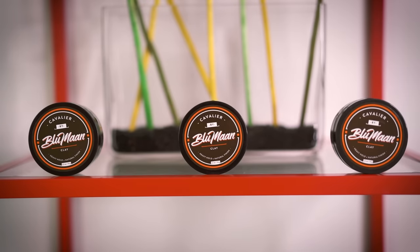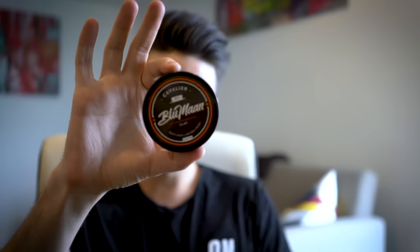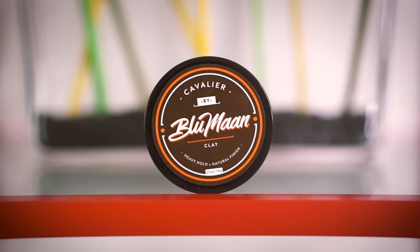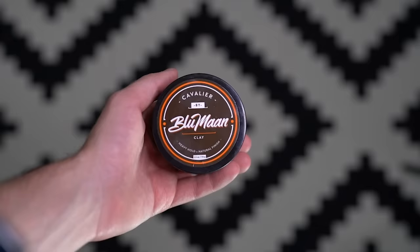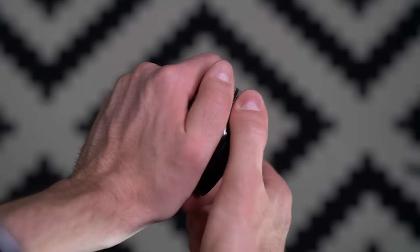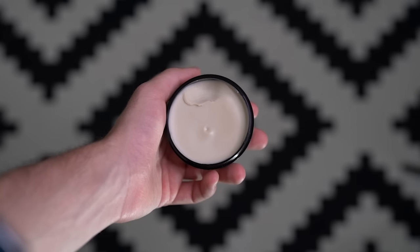Speaking on the topic of heavy traditional clays, I'm very excited to announce an official date for Cavalier Clay — the project that Cameron, Crattney, and I have been working on. The launch is officially happening on May 28th, this coming Sunday. This is not a pre-order, meaning product is ready to ship right away. Traditional heavy hold clays work really well for my hair type, so I'm very happy to be getting this out.